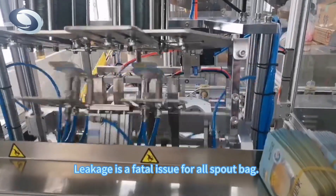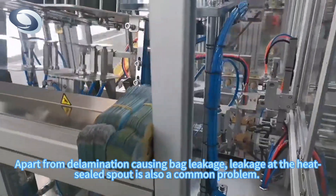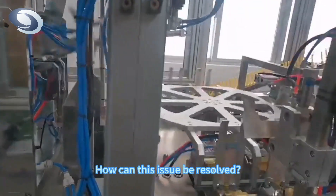Leakage is a fatal issue for all spout bags. Apart from delamination causing bag leakage, leakage of the heat-sealed spout is also a common problem. How can this issue be resolved?